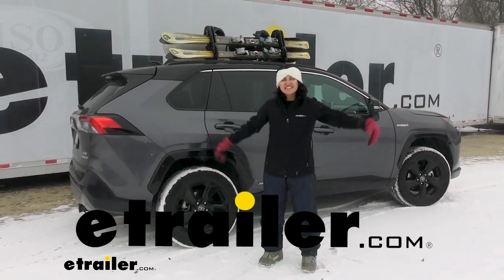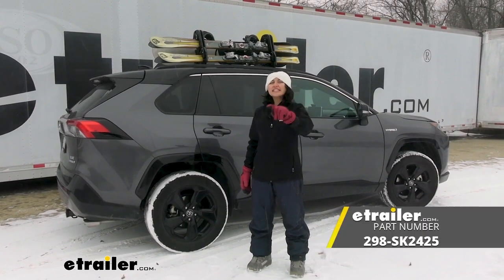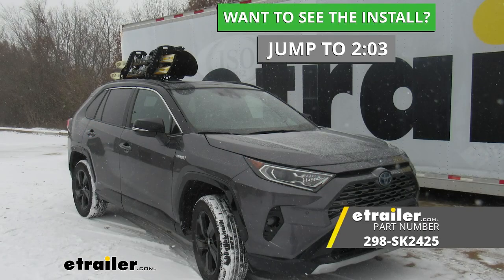Hi everyone, it's Evangeline right here at eTrailer, and today we'll be taking a look at the Seasucker Pallavicini Ski and Snowboard Rack here at eTrailer.com.